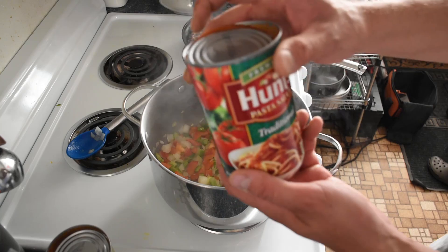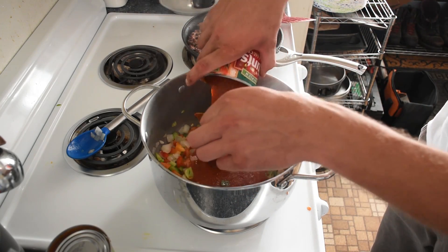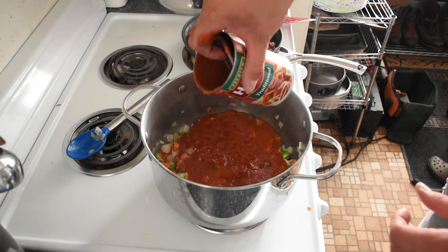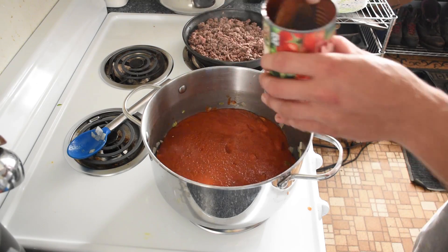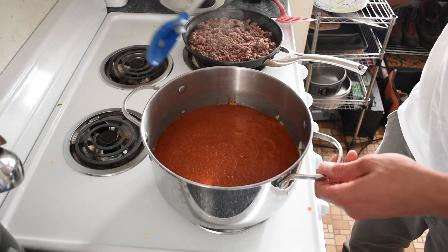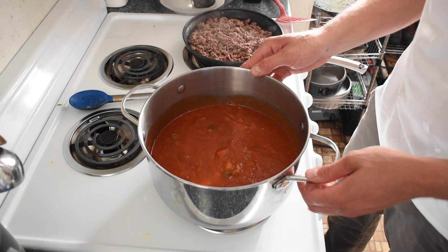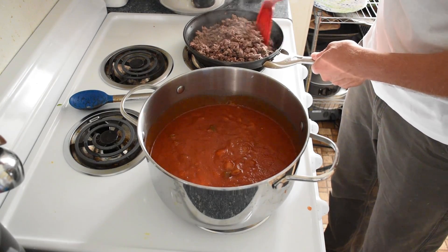We're going to start adding in the sauce. These are 24 ounce cans and I'm going to use four of them. Let's stir that up a little bit. Now we're going to start adding in our spices as this beef continues to get brown — it's almost done.